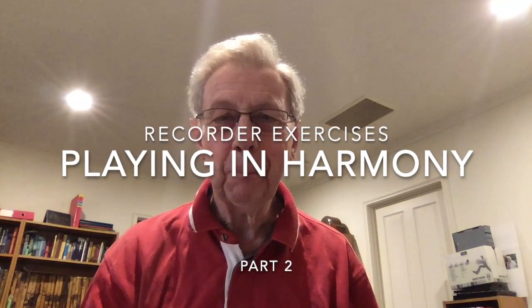Greetings good people. This is part two of my session on playing in harmony. I've had to make it in bits because YouTube only allows me 15 minutes of recording at a time.